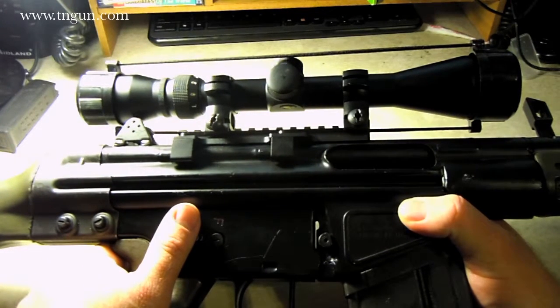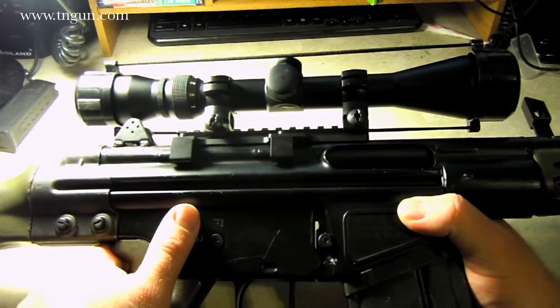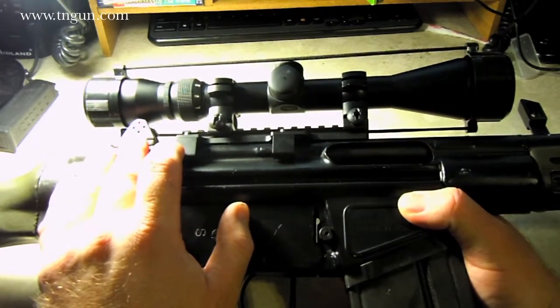The exact same mounts — probably of a little different metal, but the exact same design — run around $79 and up, so about $100. I figured I'd use the airsoft version and see how it would work.